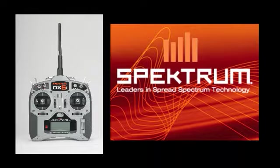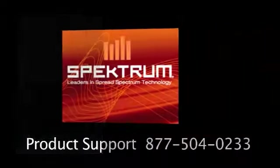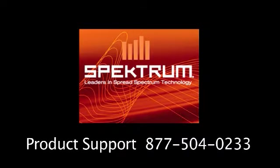As always, please conduct pre-flight checks and range testing prior to each and every use of your product according to the DX6i programming guide and instruction manual. If you have any questions or concerns, please feel free to contact Spectrum product support.